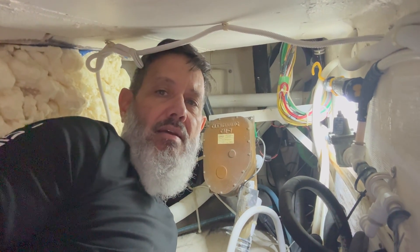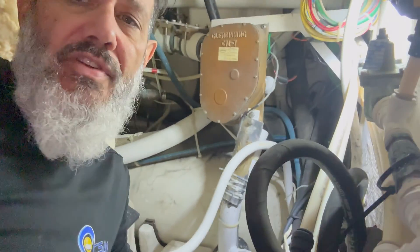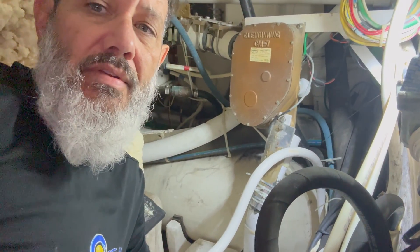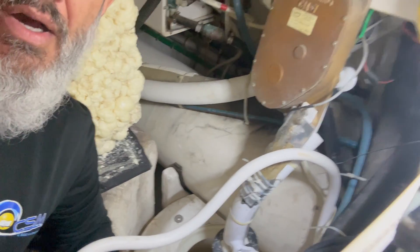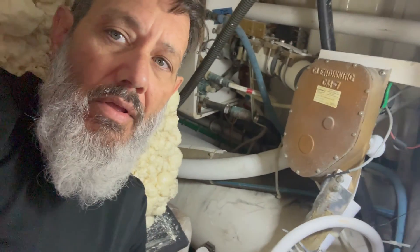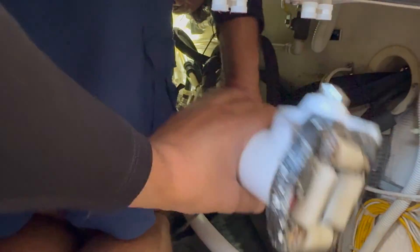I'm inside this little tiny hole — not everything is always easy. As you can see, I'm dealing with the shore power cable. This is a 50 amp service that has been neglected for some time. It works when it could work, but that's why we're here: clean up and make this thing work like it used to.